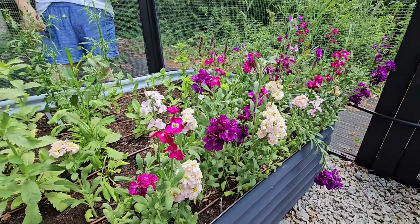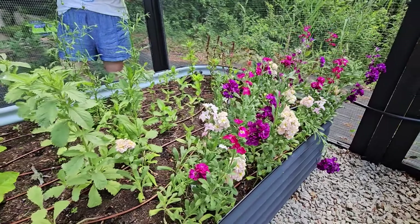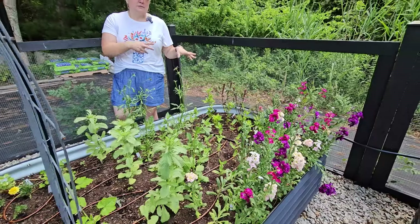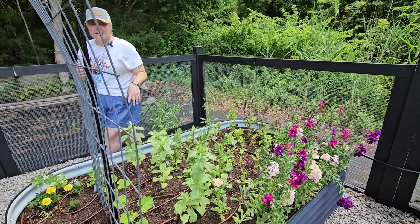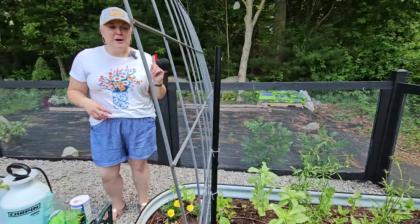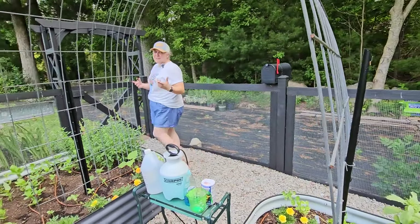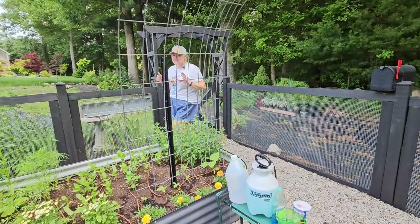These were sown under my grow lights. I grew about 60 of them and I've already cut a few and made some floral arrangements to give to friends. Next year I will try to grow a multi-branching variety so that I can plant fewer of them because space is kind of limited in this area.